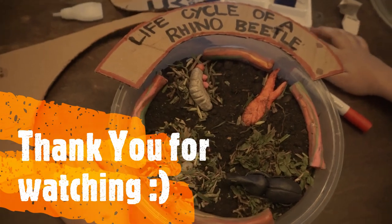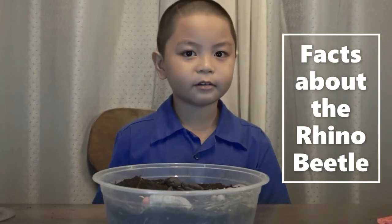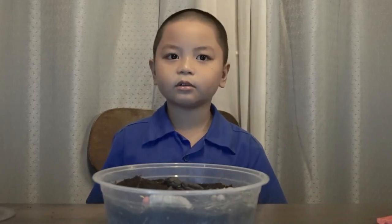So that's all, guys. Hope you learned. Adios! Hey, do you know the facts about the rhino beetle? Then I will tell you the facts. First, they are not dangerous — they carry no venom, and they don't bite or sting.